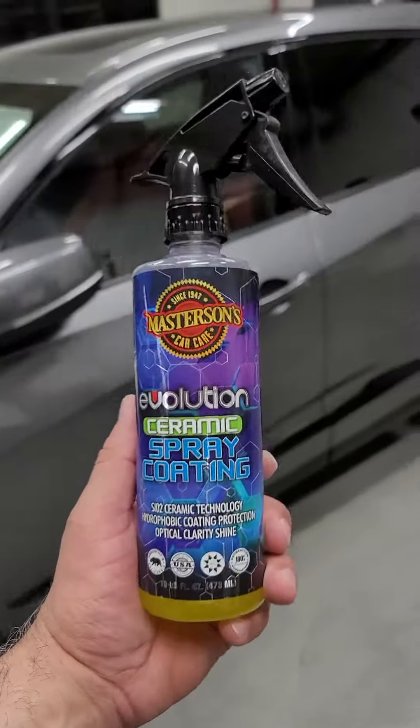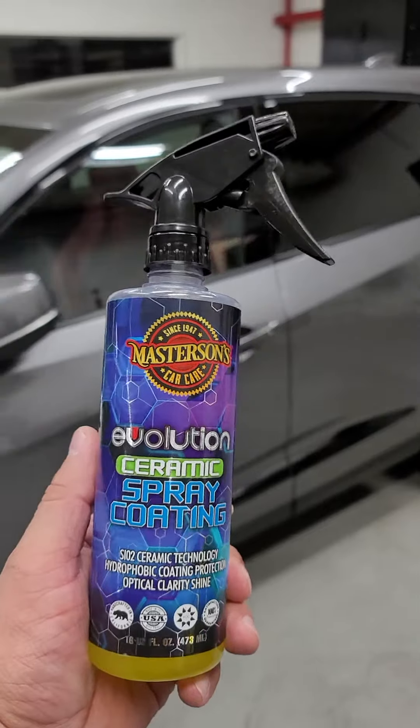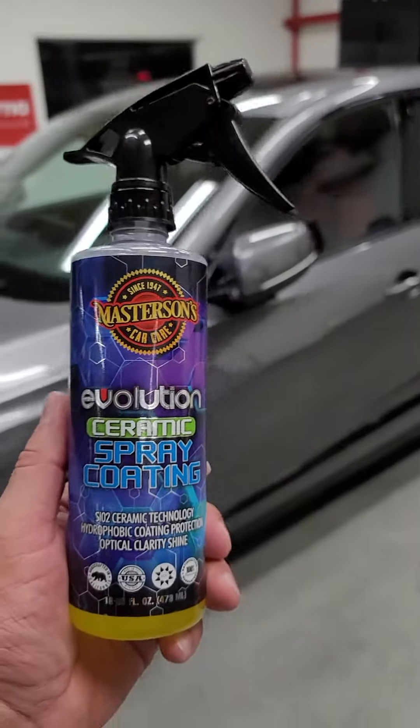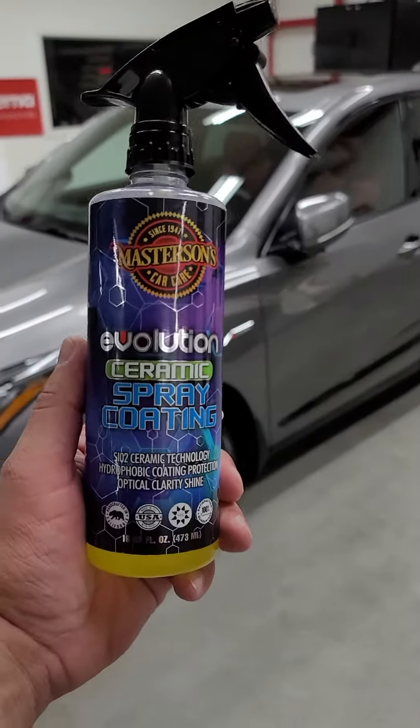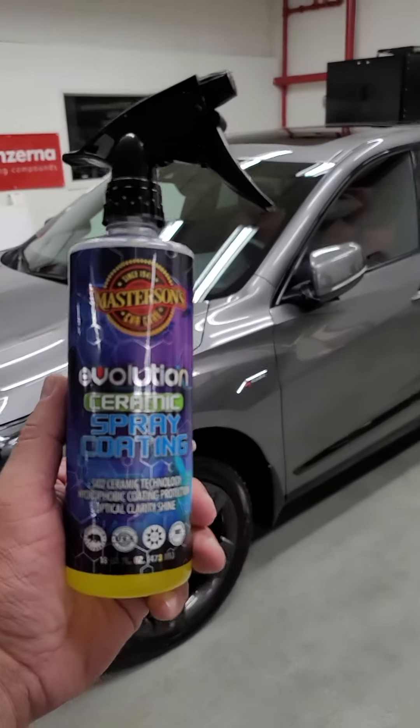Then we topped it off with our Evolution ceramic spray coating. We did two coats of this, let it cure, and we're going to see how it lasts in a Canadian winter.